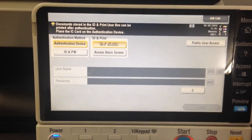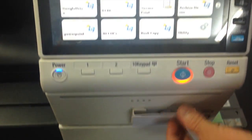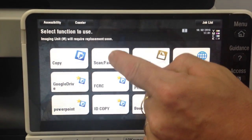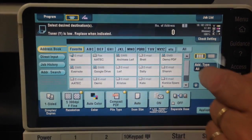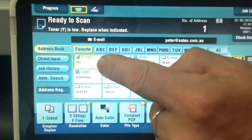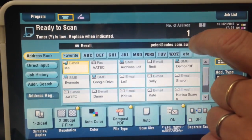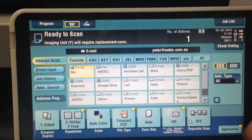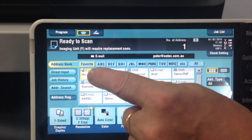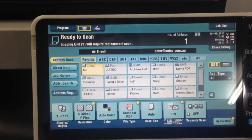This is the login screen for the device. I'm going to log in using my card. The scan to home function basically gives you a dynamically updated option, so whoever is logged in to the device will have a scan to me button right up there as the first entry in the address book. I can confirm that Peter is the person logged in, and with scan to home, both the from address as well as the to address is updated to be the person logged in.